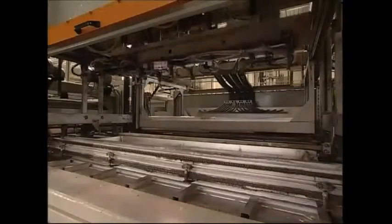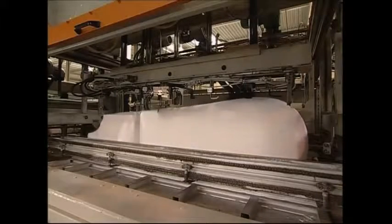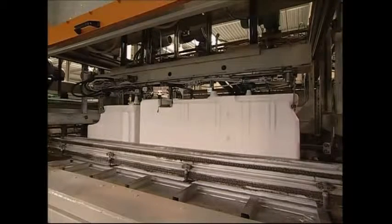The plastic sheets are loaded into a vacuum-forming machine. Here, they're blown up, the template is pushed inside, and the air is sucked out. The plastic clings to the mould, which forms a perfect new fridge interior.